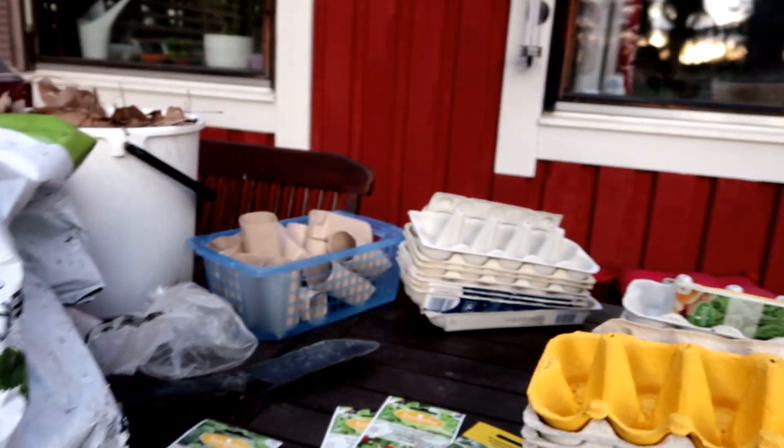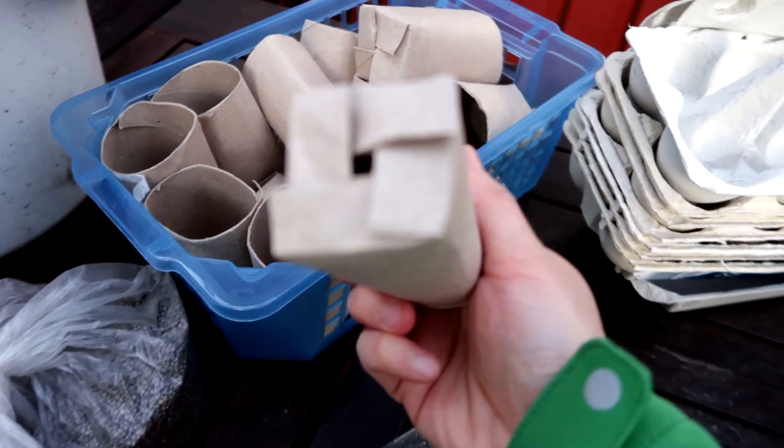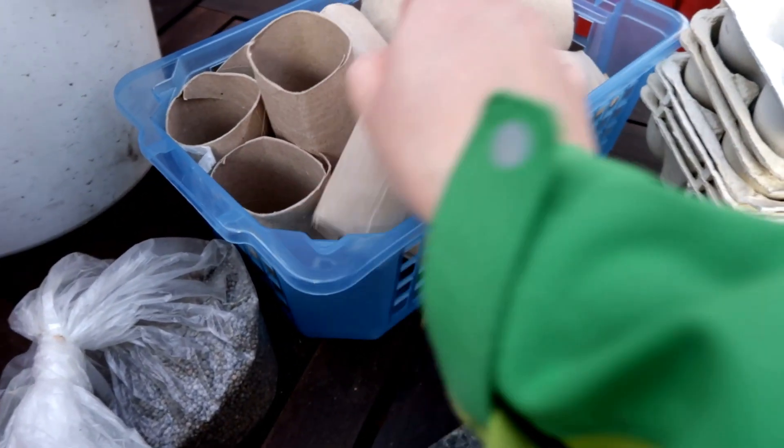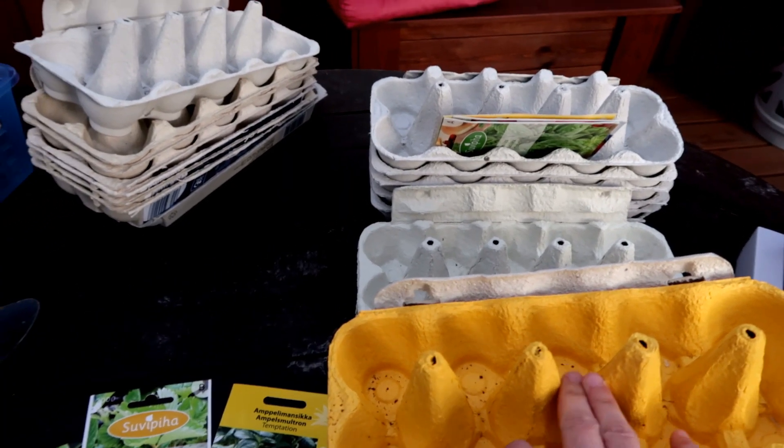I gathered some materials I can show you. I collected all these toilet paper rolls and folded the bottom so I can use them as seeding pots. We've also gathered a lot of egg cartons.